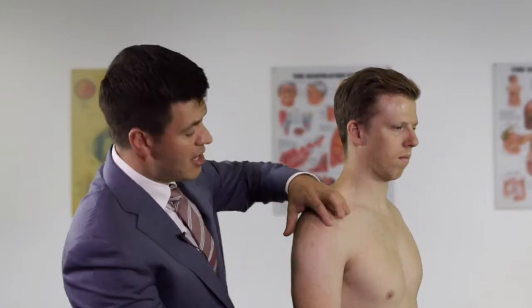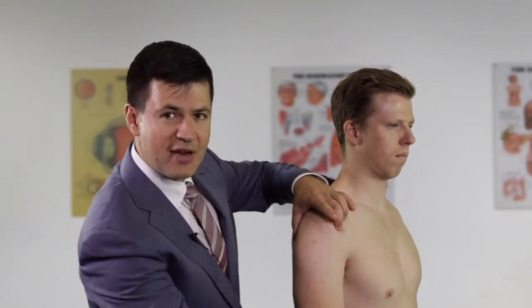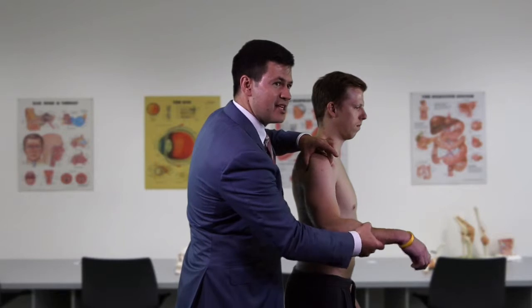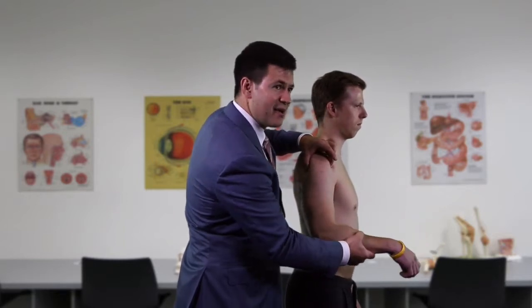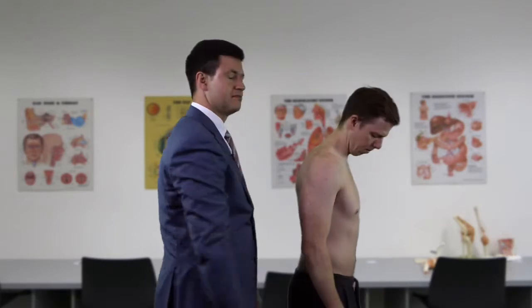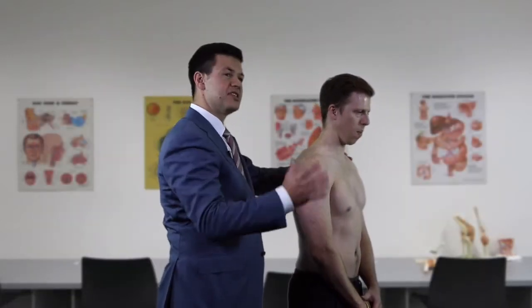Coming to the front of the shoulder, we feel for the biceps tendon, located anterolaterally over the humeral head with the arm in neutral. We palpate the tendon and roll it underneath our fingers, then roll the humerus to feel the tuberosities and the biceps tendon rolling underneath. We watch the patient's face for any pain, and then put the arm into extension to feel the rotator cuff insertion.